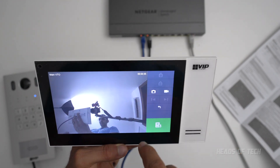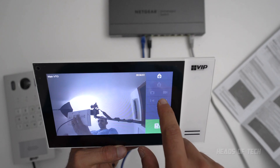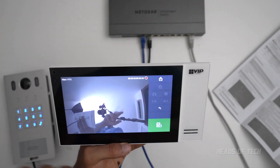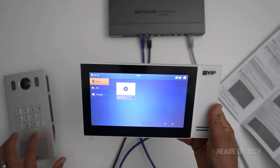On the monitor you get an unlock button for a fully electric strike, you can take pictures, record video, and find out what's going on. You can also go back, and this unit can make a phone call.